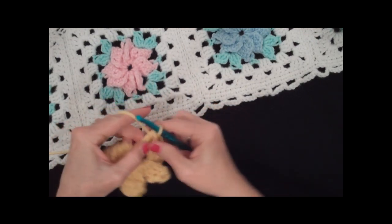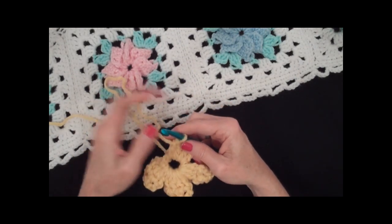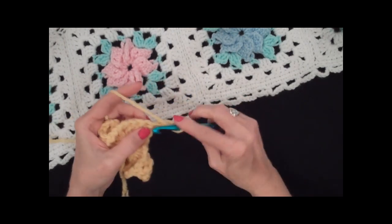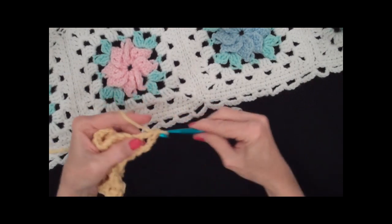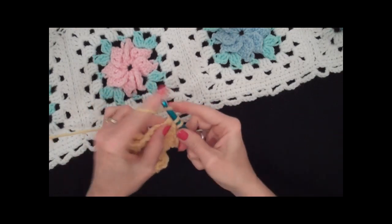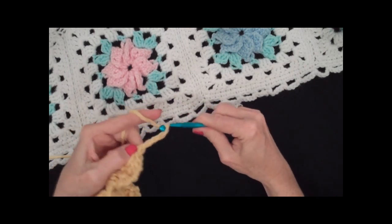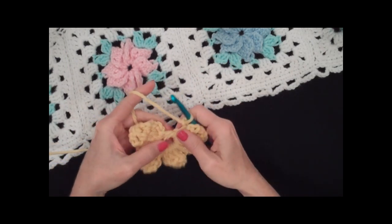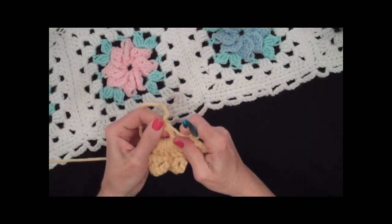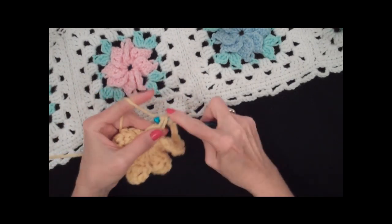Each of the eight petals has four double crochets, so you're going to end up with 32 double crochets total. You do two, three, four and turn. Don't work in this one — work in these three. Then one, two, three, four. I've got half the petals done. It'll definitely look a lot daintier when you do it in a smaller yarn. I'm going into the ring again.